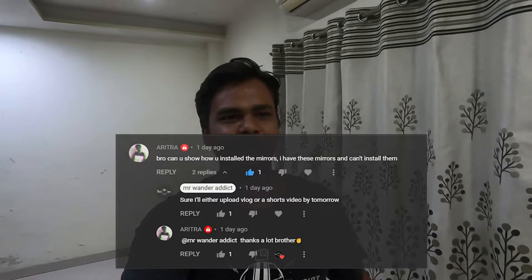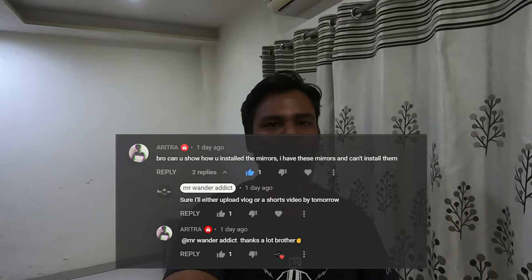If you like this mirror, I've put a link in the description — you can buy it there. And to the viewer who requested this video, I'm sorry I forgot your name, but I'll put your comment on the screen. I hope this video is helpful and you can install your mirrors. Let me know in the comment section. If you like this video, like it, comment, and subscribe to the channel to help us grow. Until then, take care and have a good day. Stay safe.